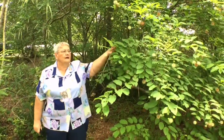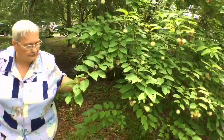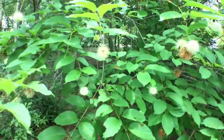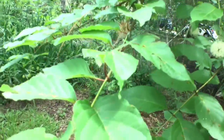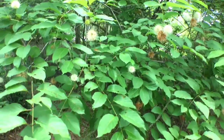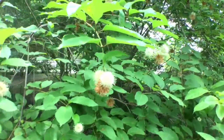Oh, this is one of your favorites — it's got a Button Bush, and it's just started blooming too. You can probably smell the fragrance. I can see the bees. Yeah, the bees like it, and the butterflies. There were two Tiger Swallowtails chasing each other around yesterday.